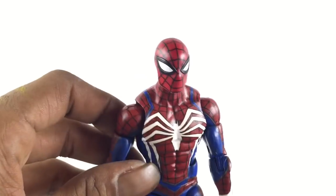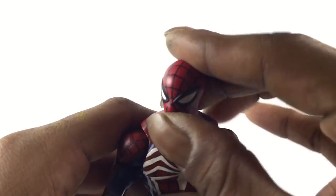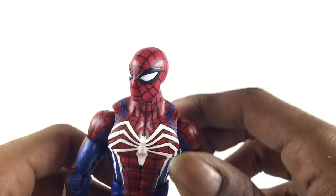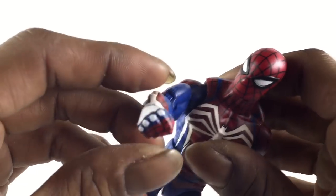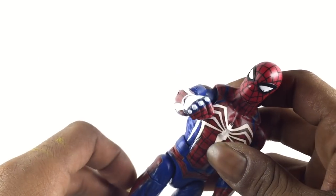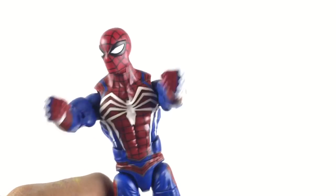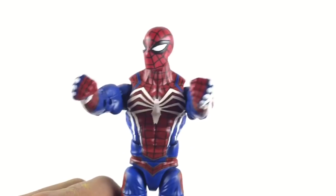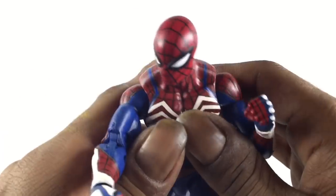I would like Hasbro to release one of these when the game comes out. The white on the hands looks pretty cool. One thing I will say though — these hands, I think, are supposed to be red. But I decided to leave mine blue and just put the white around it. To be honest, it's such a small thing that you don't even really notice. But in the game, his gloves are red. Mine are blue.